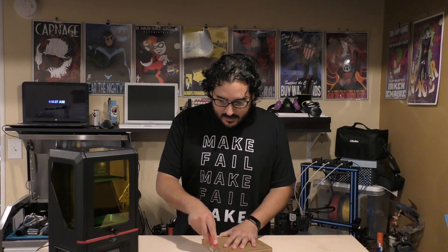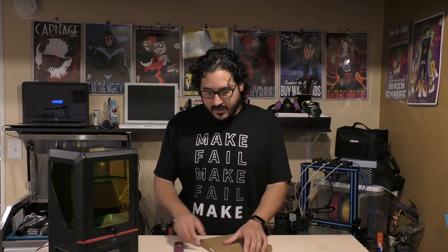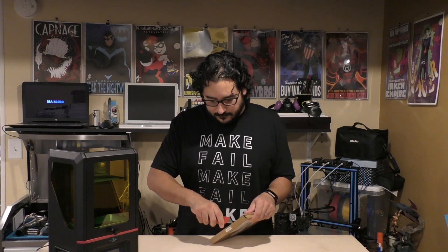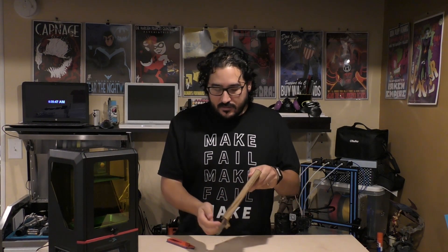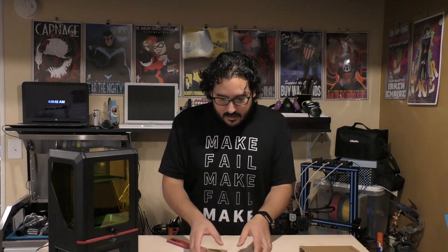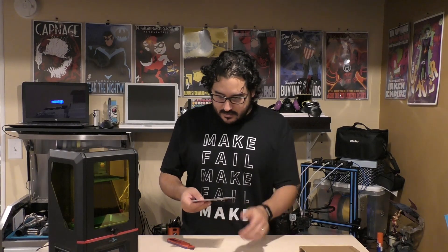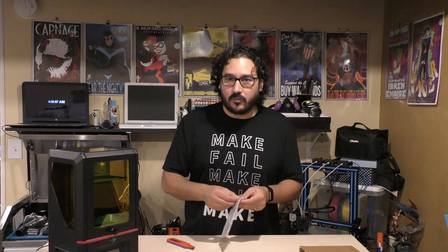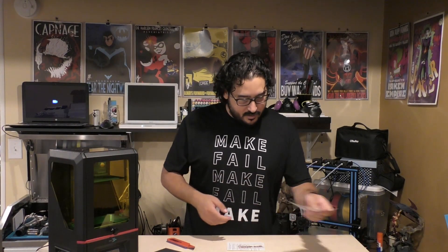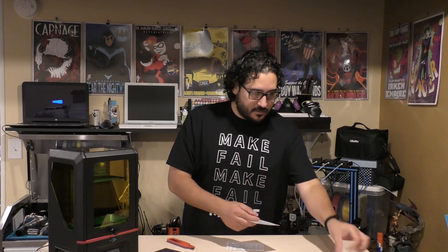I'm going to open this up using my 3D printed maker knife. It came in this compact packaging, very low profile. I don't think there's anything else in it here. We got a little baggie, a little piece of sandpaper, a sticker from the company, a thank you card, and another sticker.